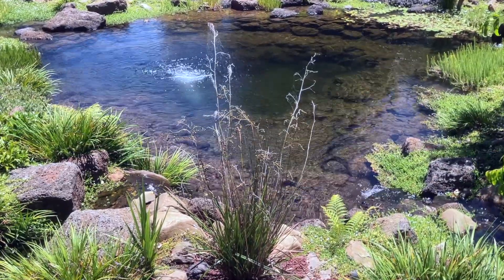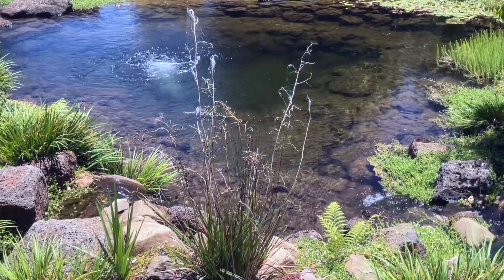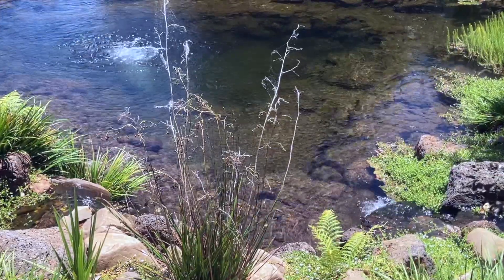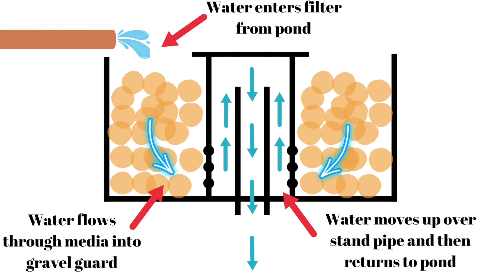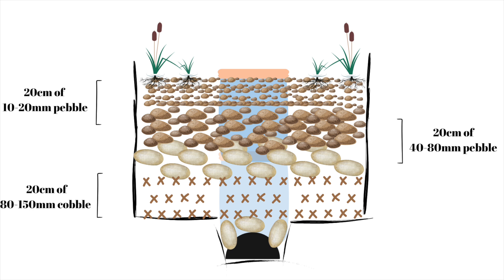I believe that a bog filter is the best water filter that the average person can use to filter their pond. It's cheap, easy to construct, easy to maintain and provides clean, clear, healthy water. In this video I'm going to show you a few different designs and how they all achieve a similar outcome. Hopefully these designs will give you the confidence to design and build your own bog filter.